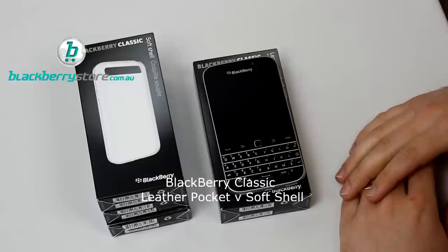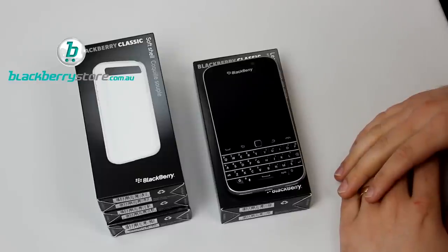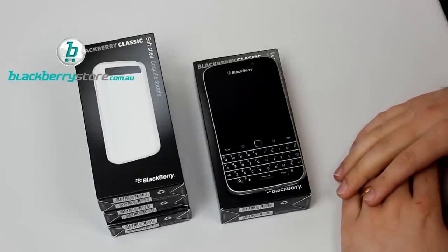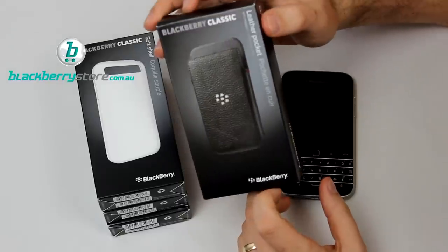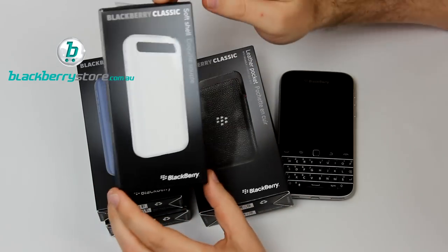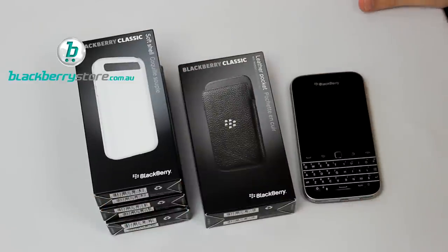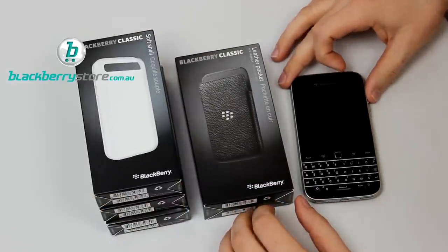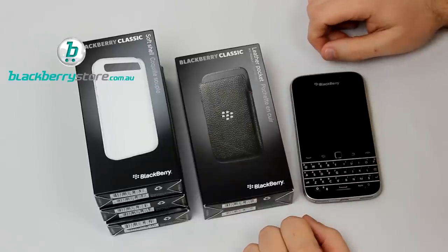Welcome to BlackBerry Store's first set of videos for 2015. Today we're taking a look at the new BlackBerry Classic — a few different cases and some colours. What I've got for you first is a comparison of the BlackBerry Classic Leather Pocket, which those of you who've been using BlackBerry for a long time are probably very familiar with, and also the Softshell. The reason I'm comparing the two is because for most of you, you'll have one or the other — it wouldn't suit many people to have both and you can't use them together.